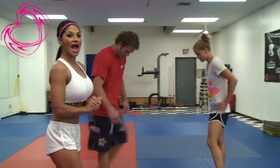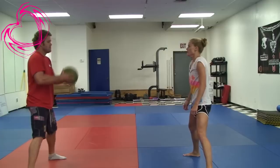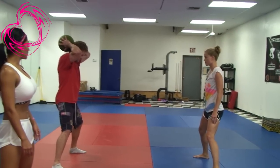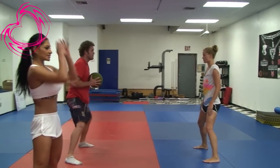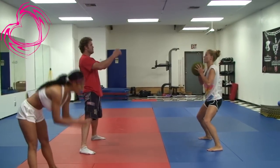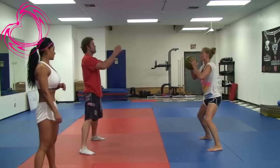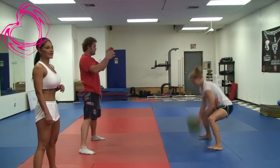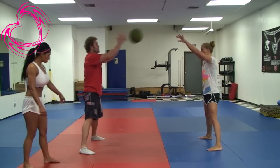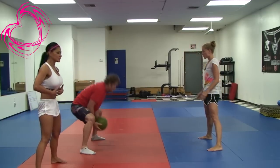First we're gonna start with the abs slam, and it's important for you to fall. So you're gonna have your legs apart and you're gonna slam the ball. When you slam you're gonna crunch — notice how they're crunching down. They're doing a set of eight. Remember to breathe at all times. Notice their legs are apart; as soon as they grab the ball they snap and really concentrate on those abs.